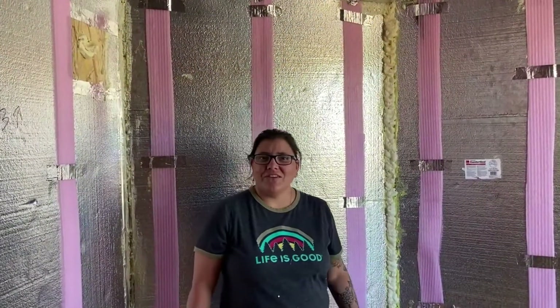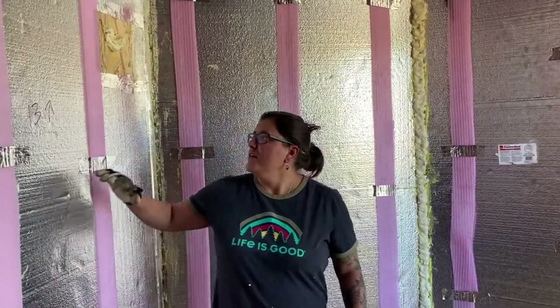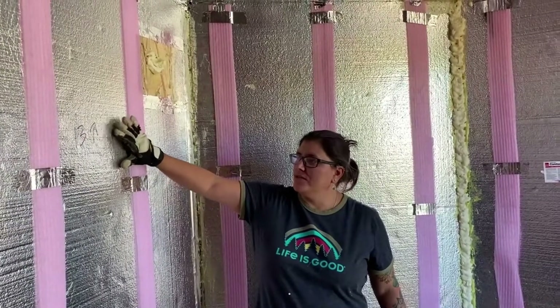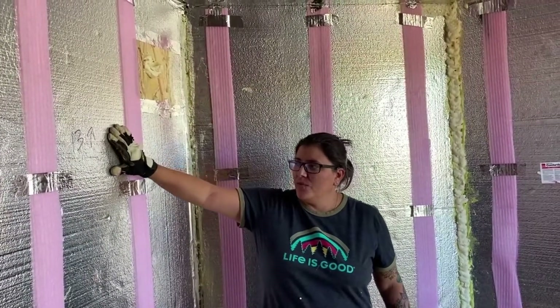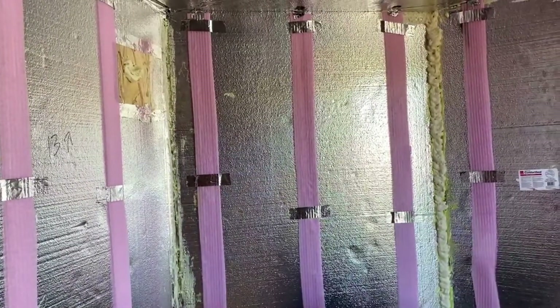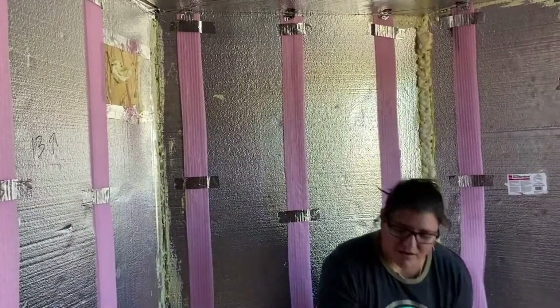Hey guys, Kelly and Jen here. What we did over this last week is we finally finished the foam insulation, and then we also sealed up some of these cracks. So something to be mindful of is...